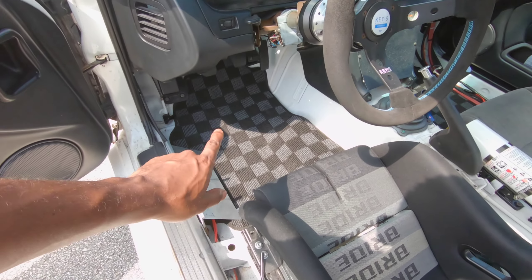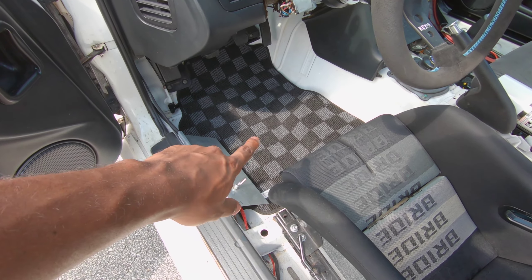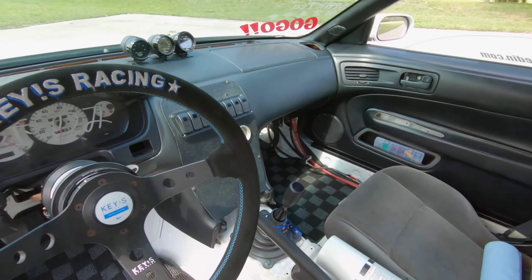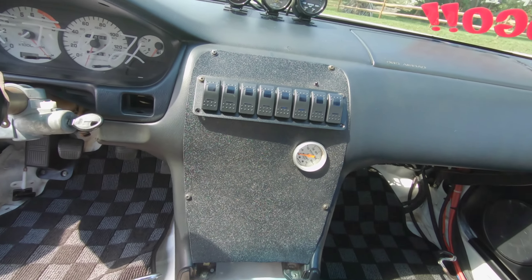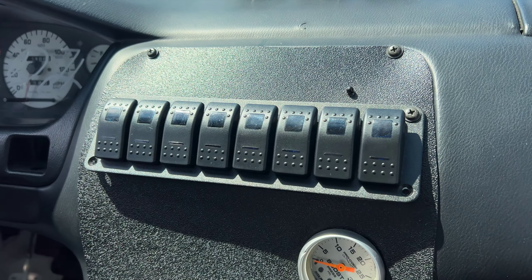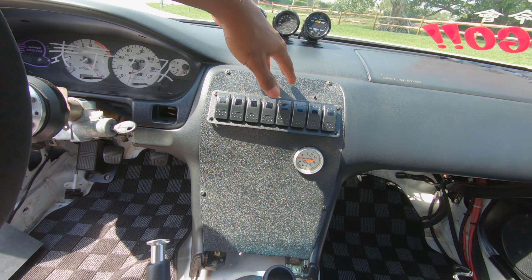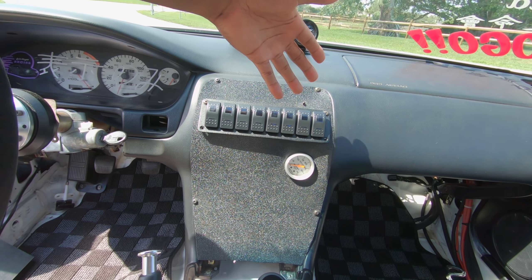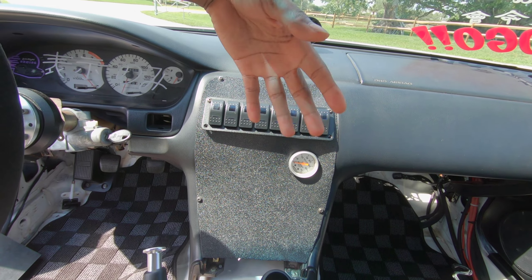The floor mats are Phase 2 Motor Trend, or P2M mats. Everybody always asks me about the floor mats — if you want to get these, they're Phase 2 Motor Trend and I bought these on jukeracing.com. You can see them on both sides. I like how it fits in with the whole color scheme. This is an ABS sheet, and I actually have a video of me custom making this to fit with the switch panel — I'll link it in the description. If you want to see the whole build overall, it's all documented on my channel, built from the bottom up.